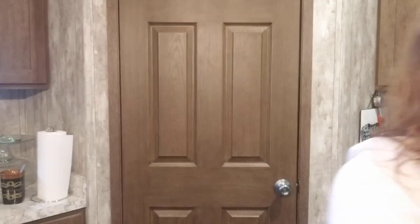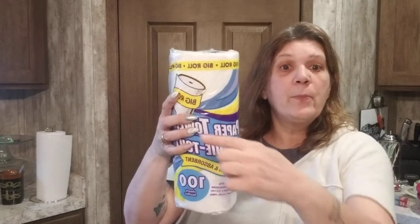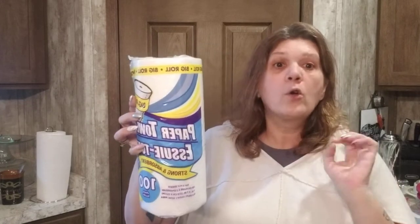Paper towels — always get the select-a-size ones. I've been looking for the new ones that have quarter sheets. Let me know if your Dollar Tree has them yet, because I'm still looking.